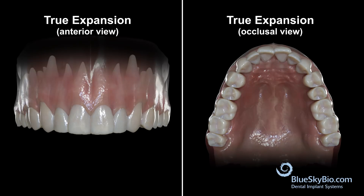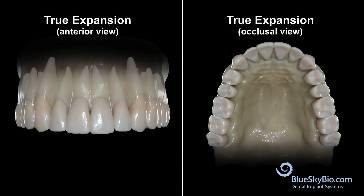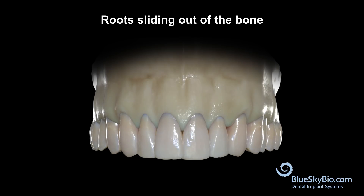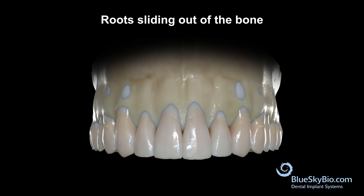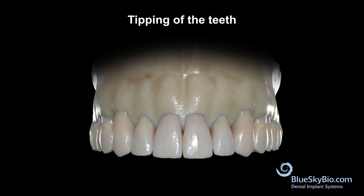True expansion of an arch implies that the long axis of the teeth remains vertical while the width of the arch is expanded. The problem is that when an individual finishes the growth phase, it becomes much more difficult for the bone to expand, and you either risk having the roots slide out of the bone or simply tipping of the teeth.